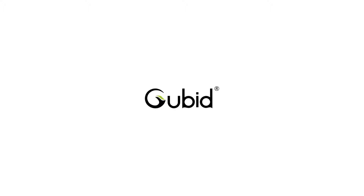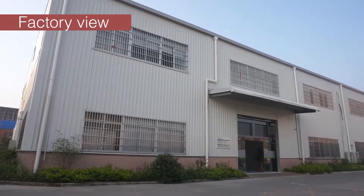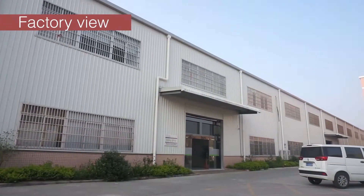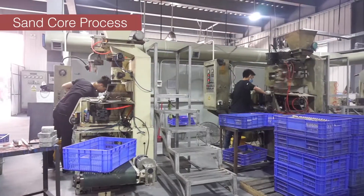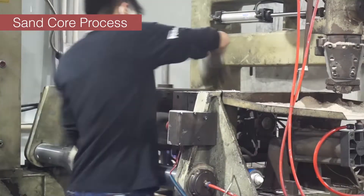Our factory has been professional in thermostatic showers and faucets for more than 15 years. Our main market is Europe. We hold ACS, WRAS, and TMV certifications. Our production capacity is 600,000 sets per year.